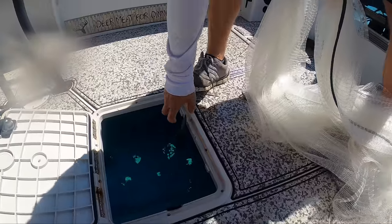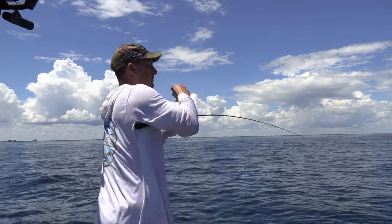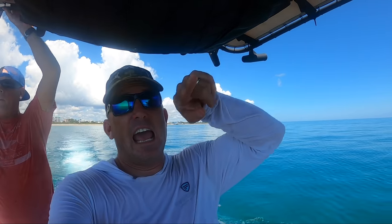Got some! Okay, so we got a couple dozen bait — got some cigar minnows, got some blue runners. Now we're heading offshore. We're going to do a whole variety of stuff: jigging, popping, live baiting. Whatever's going to happen, it's happening out there.